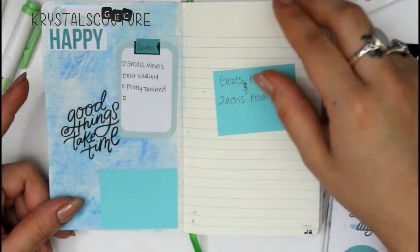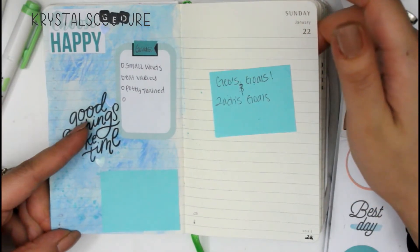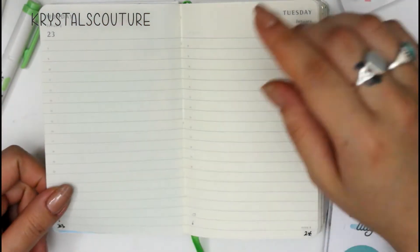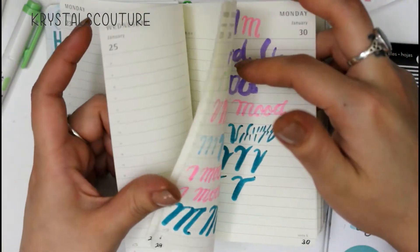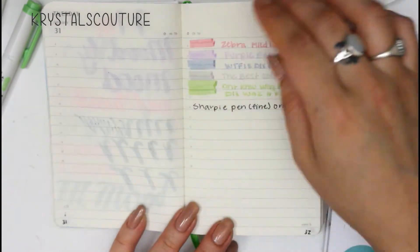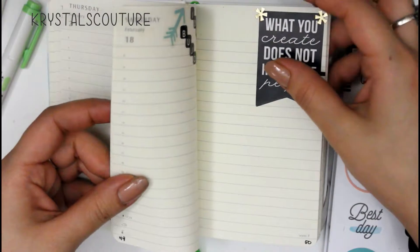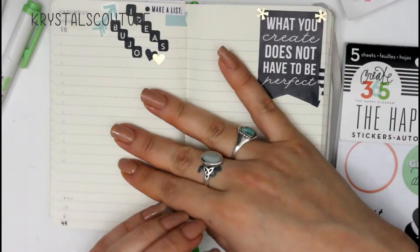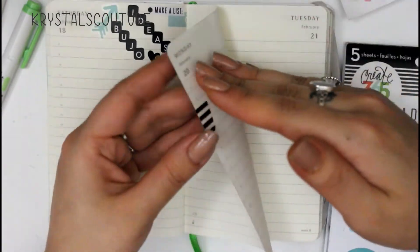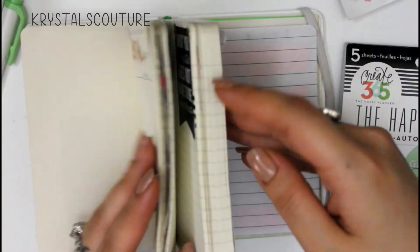My morning routine is over here and my evening is here. I used watercolor for some texture and I have some goals for Gio and Zach, which are my two boys. I will just randomly open up pages and use them because I kind of like the messiness to it. I like being able to use whatever I want, and I use little washi tapes to mark on the side so I can find it easily.